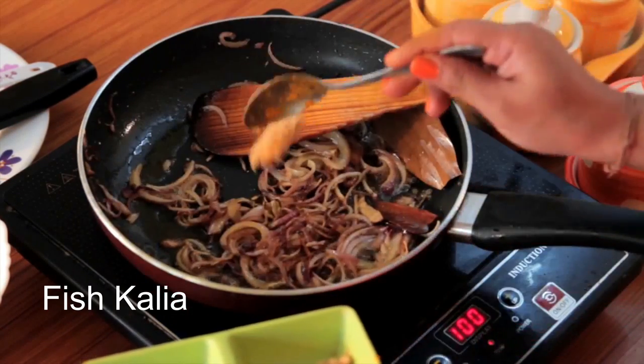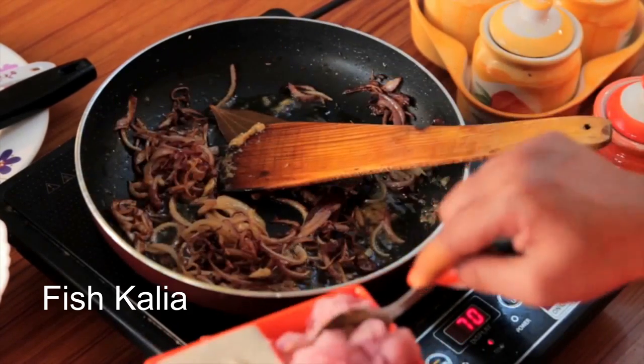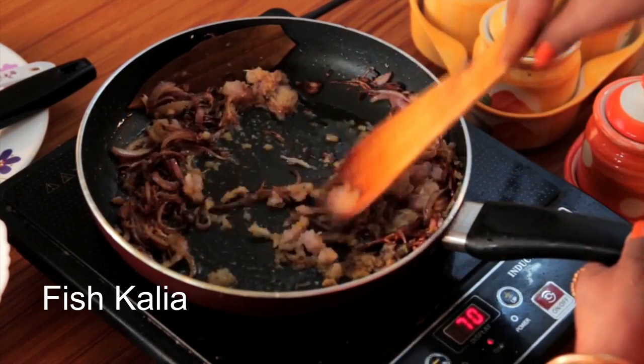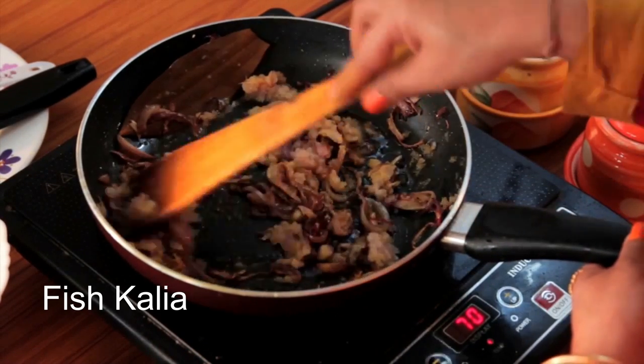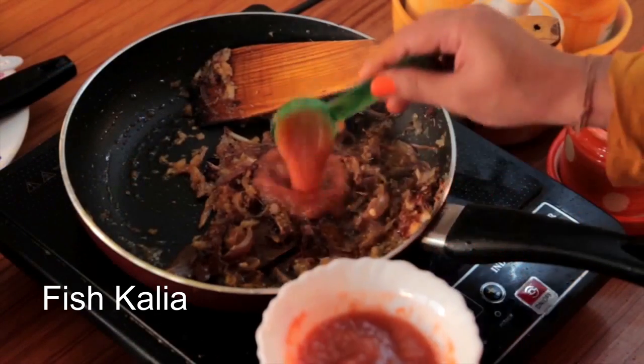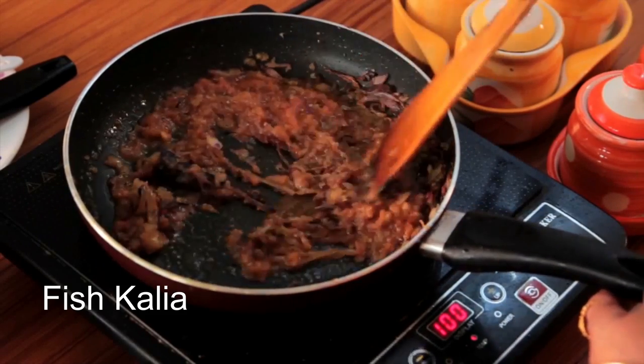Next, we will add ginger garlic paste, about 1 teaspoon. Then add onion puree and cook them for a while.